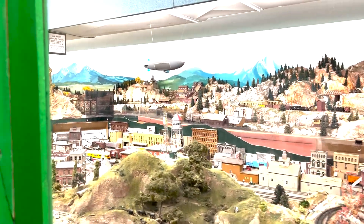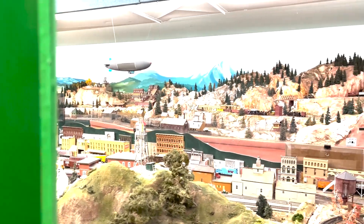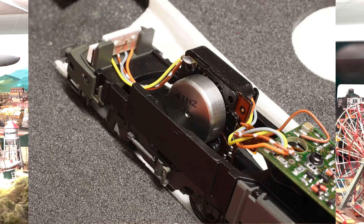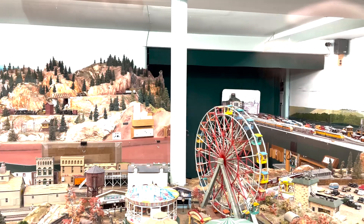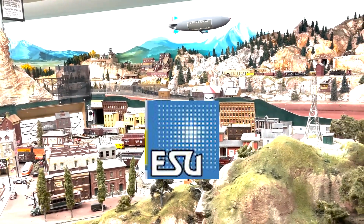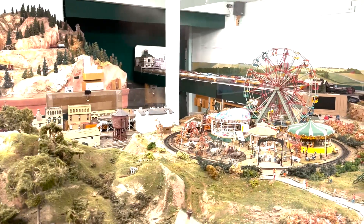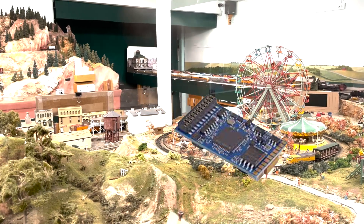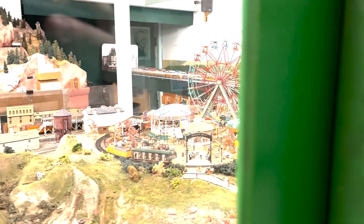Moving forward to circa 2005, Märklin the German brand launched its second generation of sinus-type motors. ESU, Märklin's digital component supplier, crafted a specialized interface for these cutting-edge motors. This marked the introduction of the 21-pin decoder, embraced by the NEM and NMRA standards, but with limited adoption in the US at that point in time.